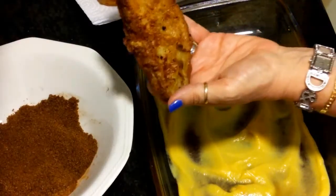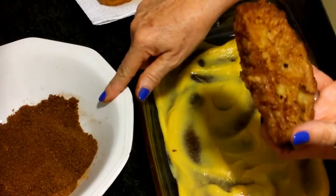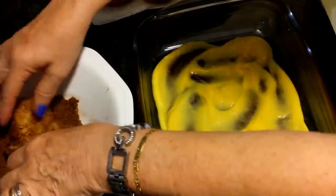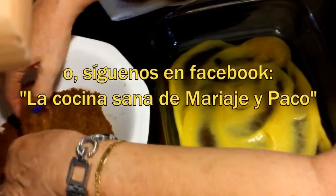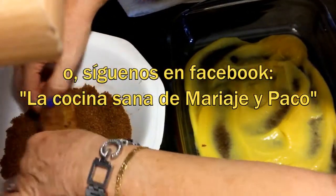Una vez que se enfrían las torrijas, vamos a pasarlas por azúcar — yo le he puesto azúcar moreno — y un poquito de canela. Las pasamos por ahí y vamos a empezar a montar la tarta.